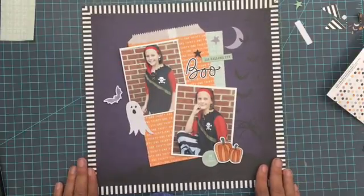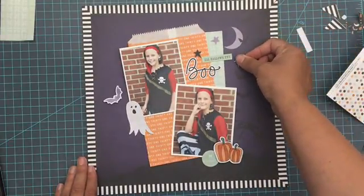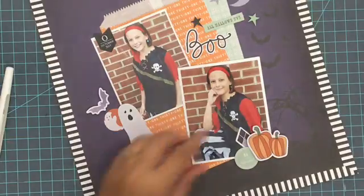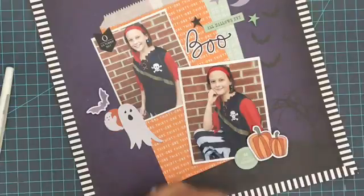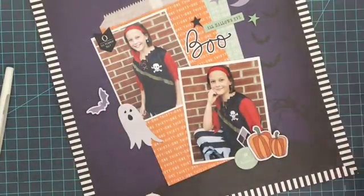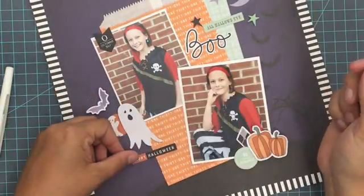One thing you may have noticed me changing is that I took off an inch all the way around the whole purple part of the layout. So I needed to shift the whole thing over a little bit because it got off center in doing that. No big deal — even if I tore some stuff underneath, nobody was ever going to see it anyway. I just shifted things over a little bit.